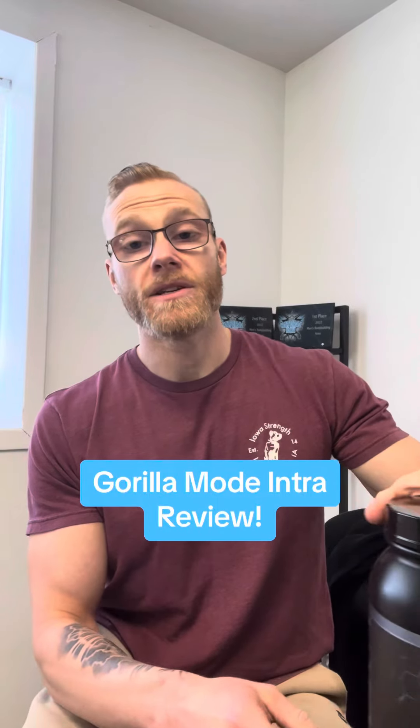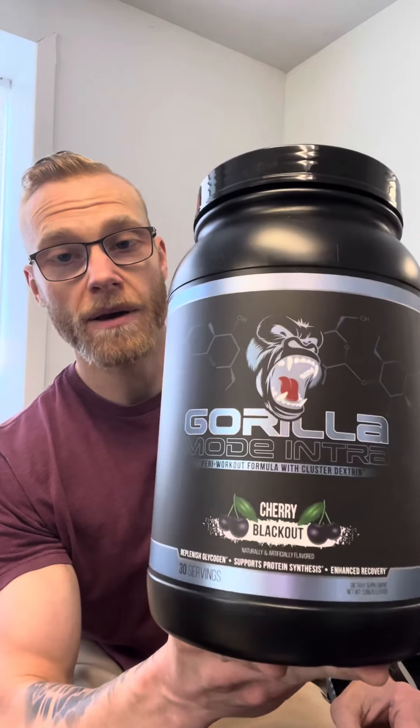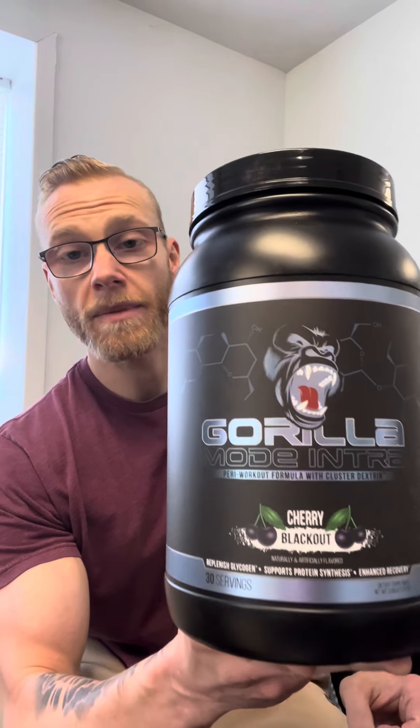Hey everyone, Chris at Strength Gym Independence. So today I already tried and reviewed the Gorilla Mode Intra. It's the Cherry Blackout flavor. This is fairly new for us.